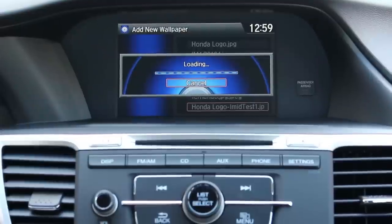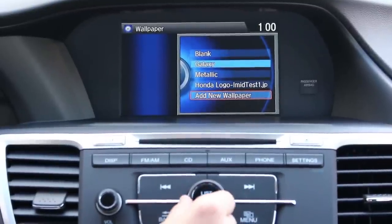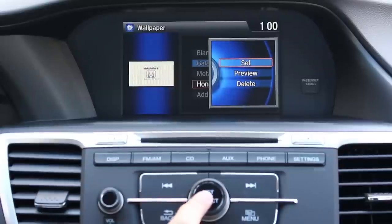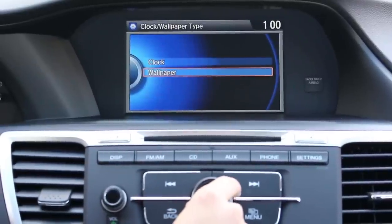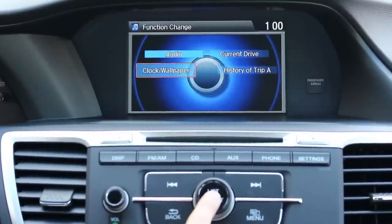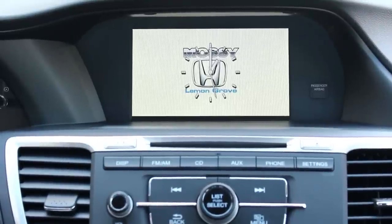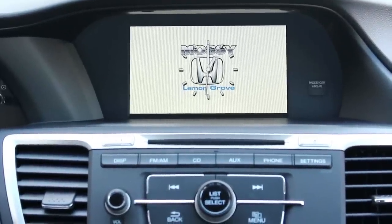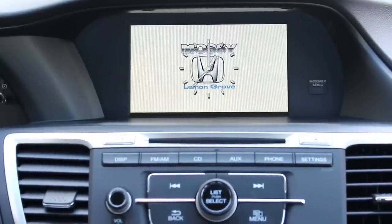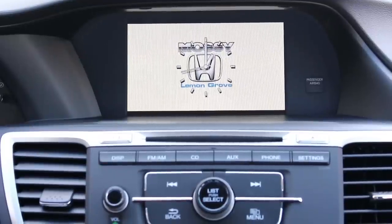It will load here for us. Once it has transferred you'll see it on the list of wallpapers. We're going to select it and push select one more time, then select set. From this screen we're going to go to display again, then clock wallpaper and press select. Now it is on the clock wallpaper screen and you have selected your wallpaper. You can later take off the clock or change it to a digital clock — those are other settings for later. But for now you know how to change the wallpaper on your 2014 Honda Accord LX.